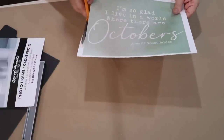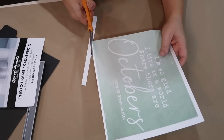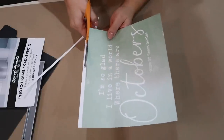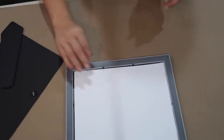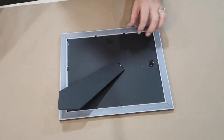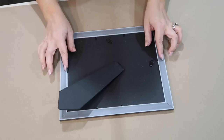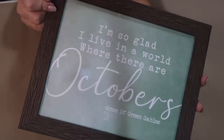This saying — 'I'm so glad I live in a world where there are Octobers' — is from Anne of Green Gables, and it's one of my favorite sayings. I've always wanted a really big farmhouse sign of this saying in my house, but any that I've found have been a few hundred dollars and I just cannot bring myself to spend that kind of money. So if I can print my own and get one of those dollar store frames, one to two dollars is definitely worth it.